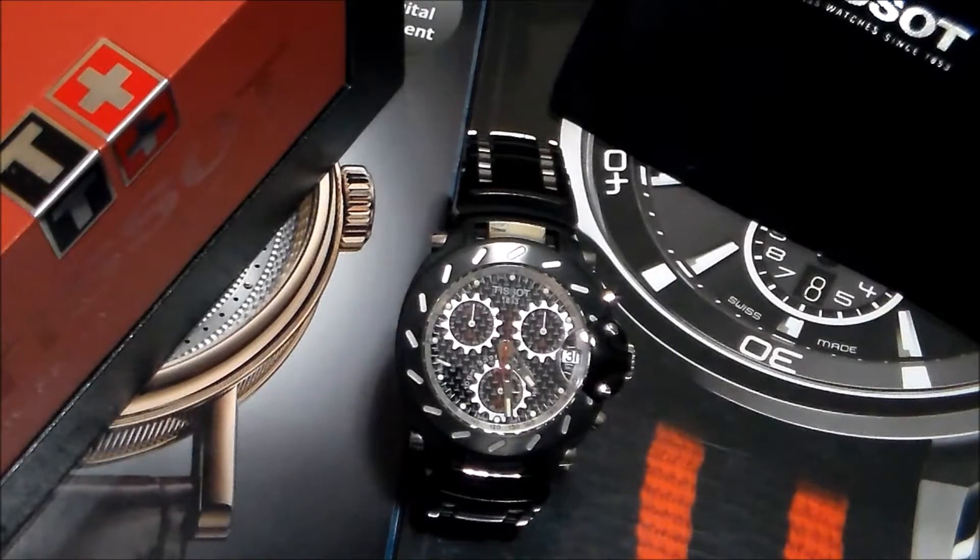Tissot is an old Swiss company and it's very respectable. Tissot is known well through auto and motorcycle racing — they have been the official timekeepers for NASCAR and MotoGP championships with ambassadors like Danica Patrick and Nikki Hayden.